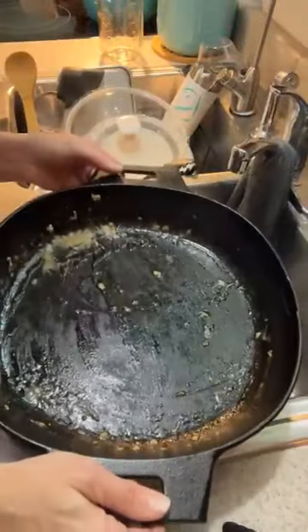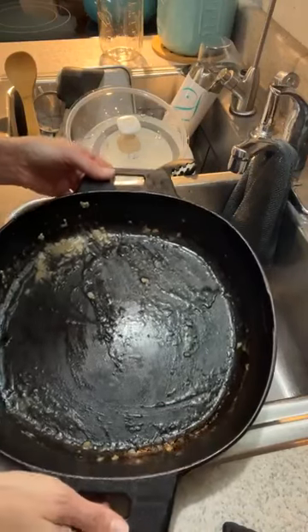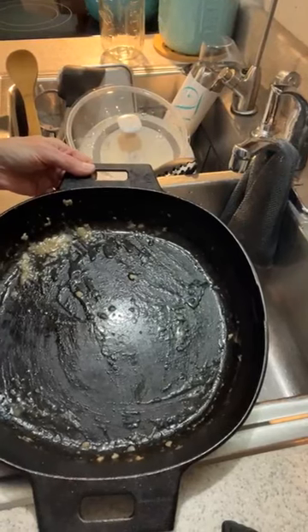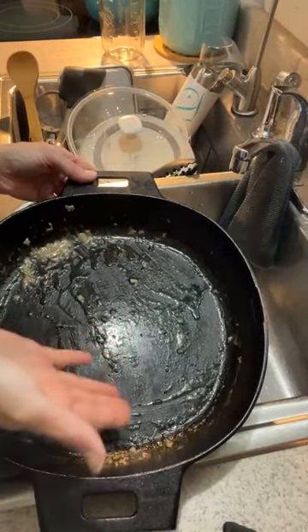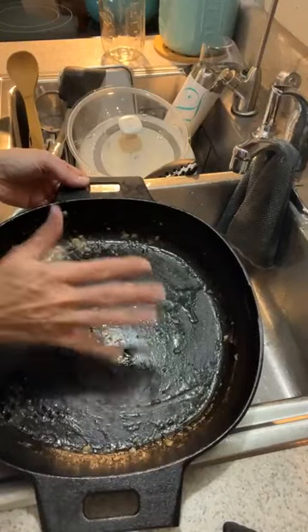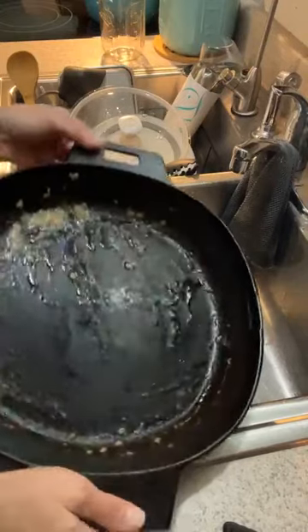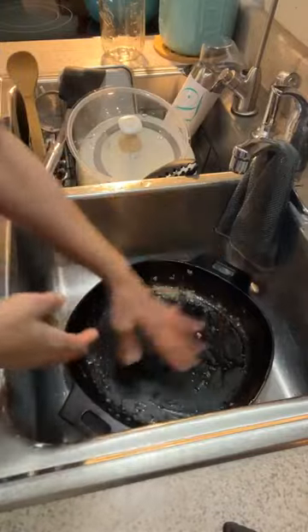I wanted to say hello and I'm going to clean my cast iron pan. This is the one that I cooked the chicken piccata in. So it had some avocado oil, some butter, white wine, cooking wine, lemon. It's kind of got some grease going on.